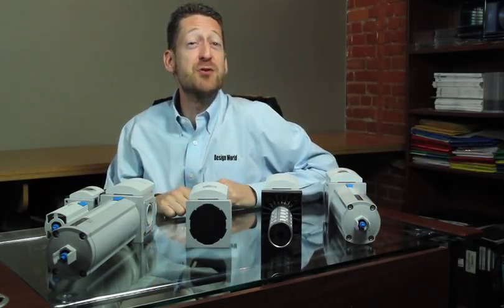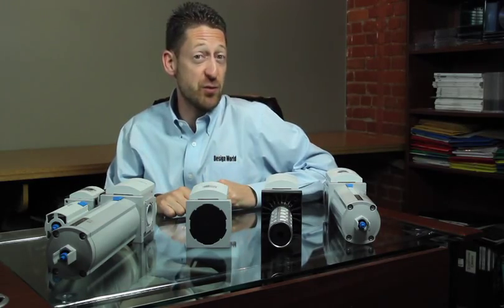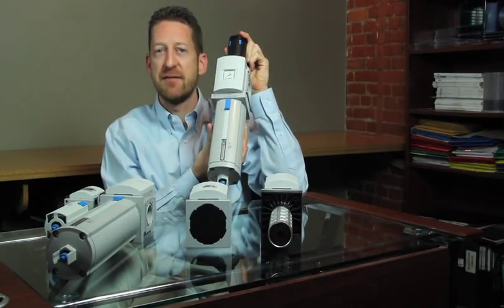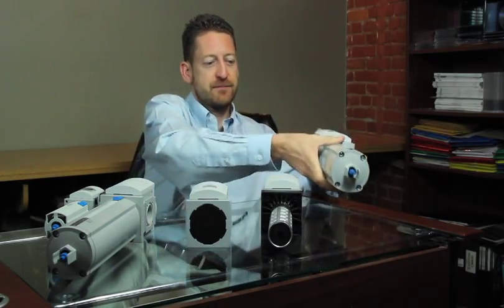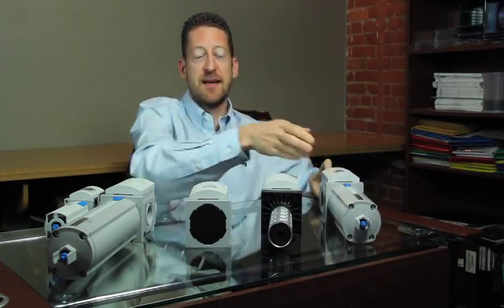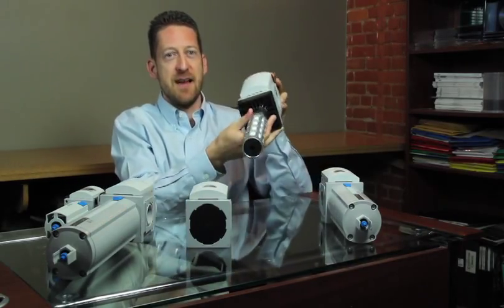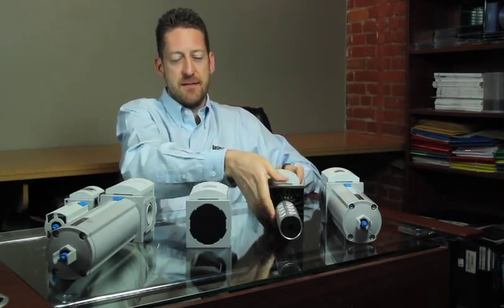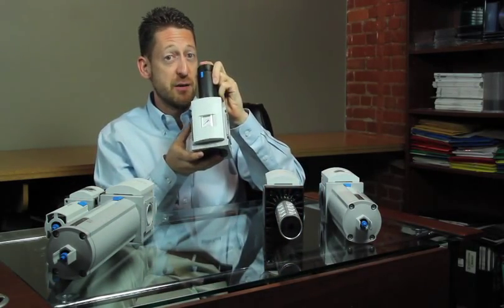Hi, I'm Paul Heaney, Editorial Director with Design World. I'm here today with some interesting air preparation products from Festo Corporation. We have an MS9 LFR filter regulator, an MS9 EE on-off valve, and an MS9 LR pressure regulator.